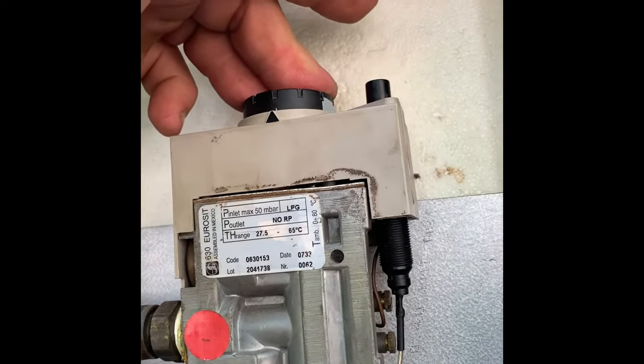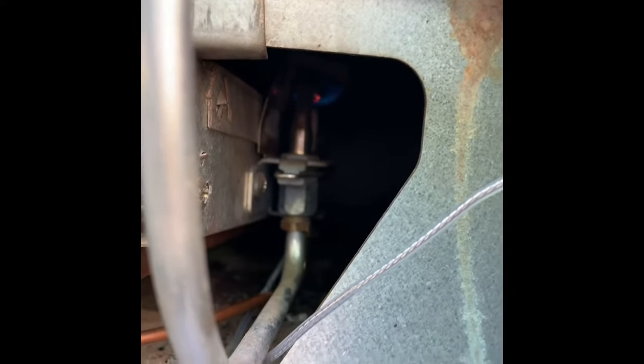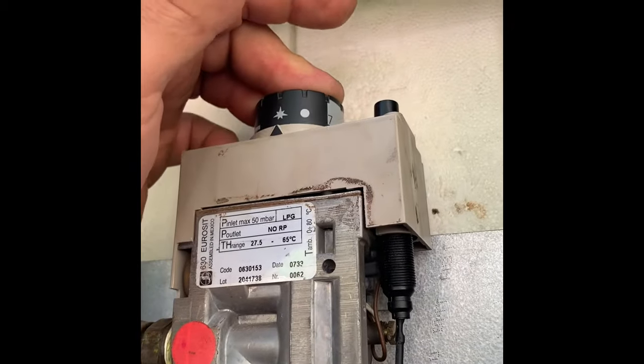Keep this middle button pushed down. Look underneath and you can see a small blue flame. Keep the button down for about 30 seconds, then release.